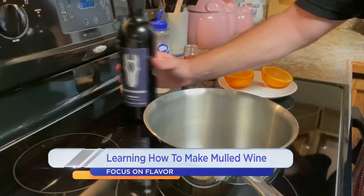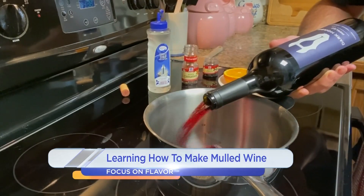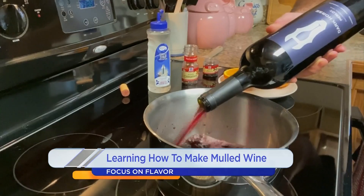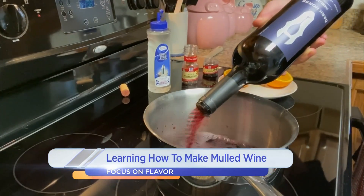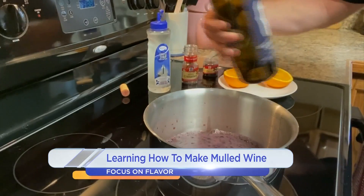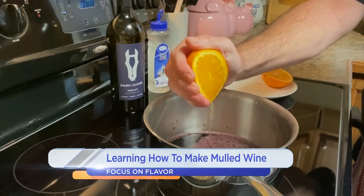We have our dry red wine, and we normally want to use something that's a little fruit forward. So I'm using Merlot today, but Grenache is also a good choice, as is Zinfandel. So we're going to add the wine, a little bit of sweetener — in this case I'm using simple syrup today, though you can use maple syrup — and then we're going to add a couple of whole cinnamon sticks and whole cloves to this mix.